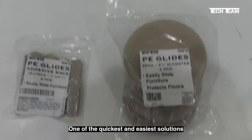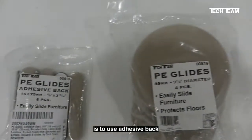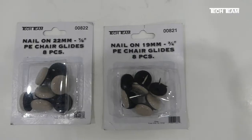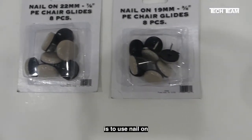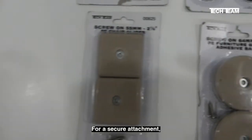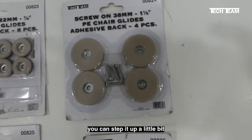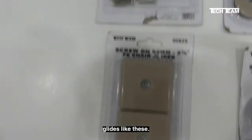One of the quickest and easiest solutions is to use adhesive-back polyethylene glides. Another easy way to address the issue is to use nail-on polyethylene glides like these. For a more secure attachment, you can step it up a little bit and go to screw-on glides like these.